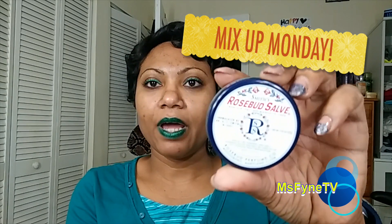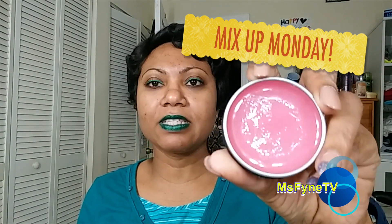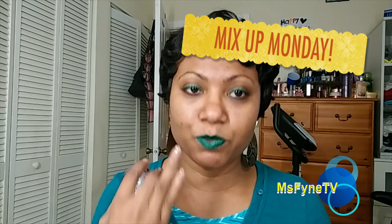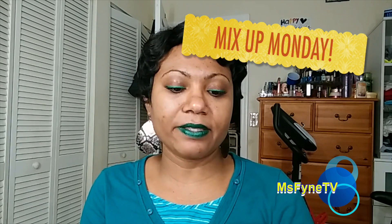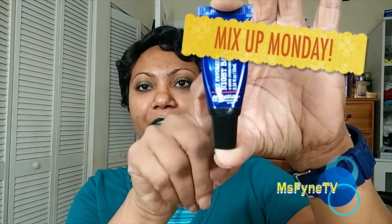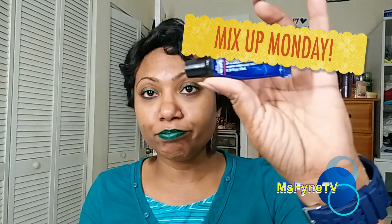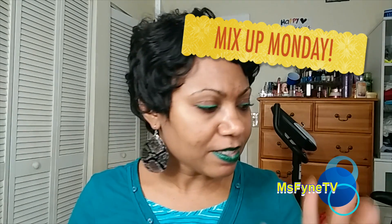I had picked up this Rosebud salve — Smith's Rosebud Salve. I kind of like it; it kind of feels like Vaseline but they must have something else in it, because it does work smoothly on the lips. However, it does not compare to the overnight menthol balm I get from Bath & Body Works — the Dr. Bigelow night balm. But this is good.